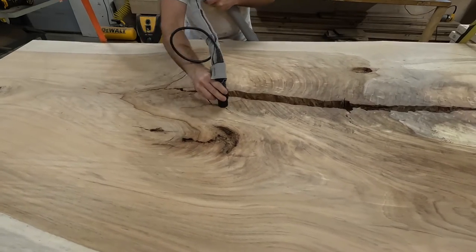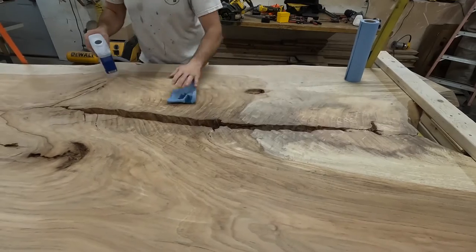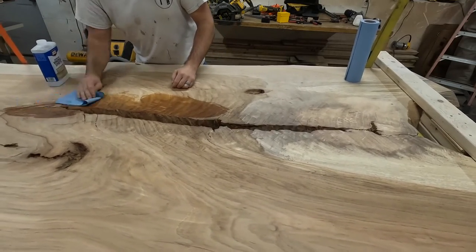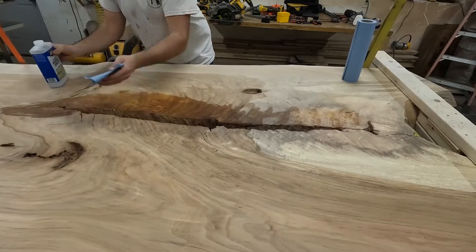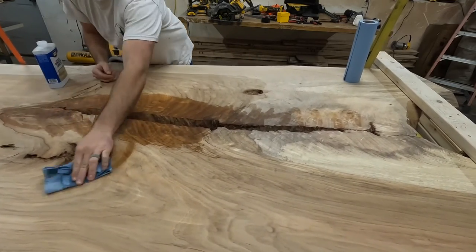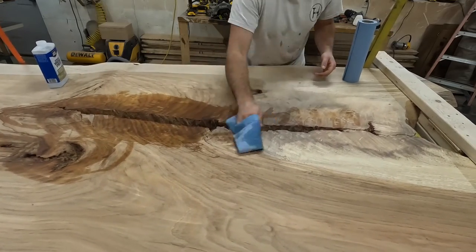I vacuumed the dust and dirt out of the cracks and holes, and I cleaned around the areas with mineral spirits just to get any remaining dust. I'm going to be pouring the epoxy from the bottom, so I'm cleaning around the cracks and holes so the tape sticks to the wood thoroughly.